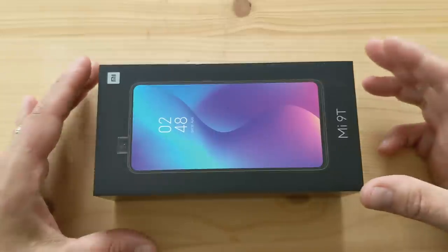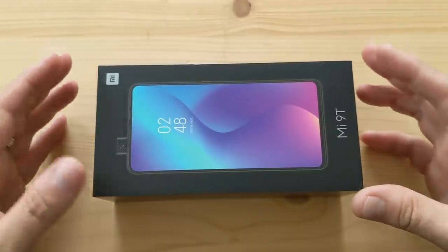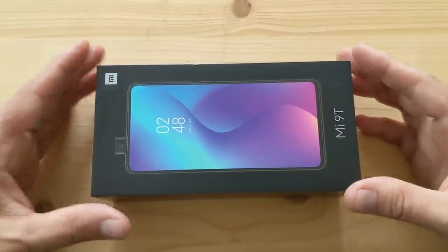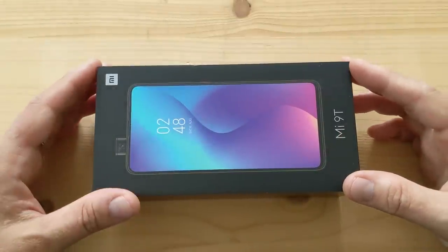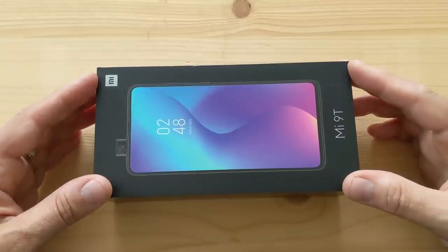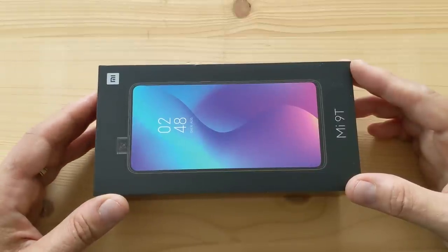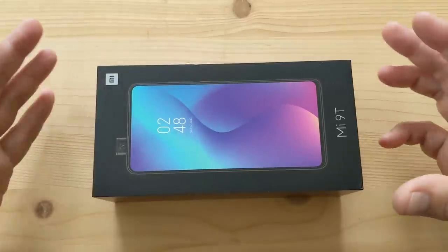More importantly, this phone is $350 for an aluminum and glass phone with a pop-up camera and a Snapdragon 730. This is one of the first if not the first phone on the market with a Snapdragon 730, which is derived from the Snapdragon 855 and slots above the 600 series. So it's an upper mid-range chipset pretty close to flagship spec, and that's what's really exciting.